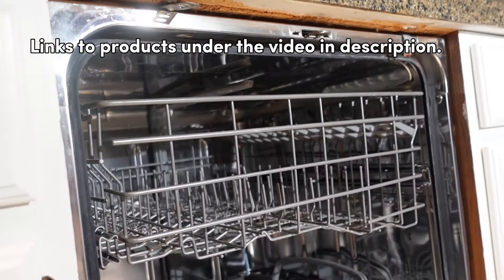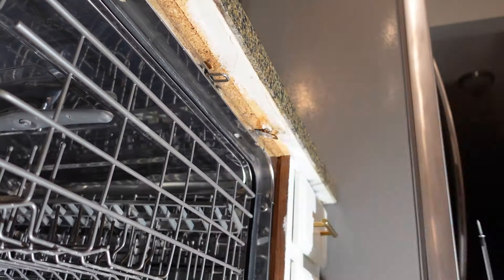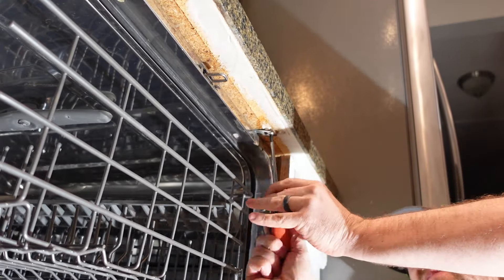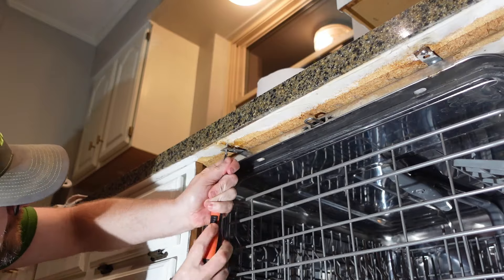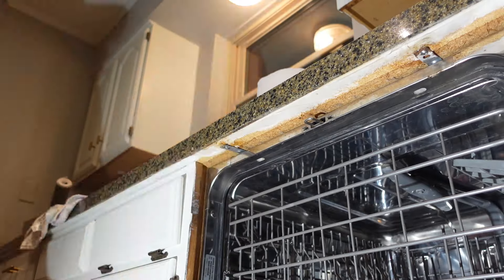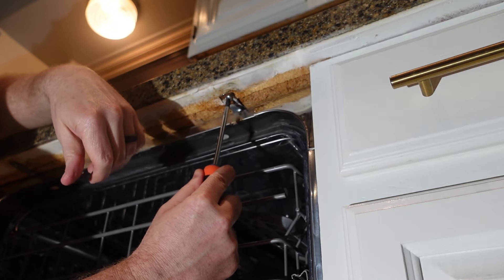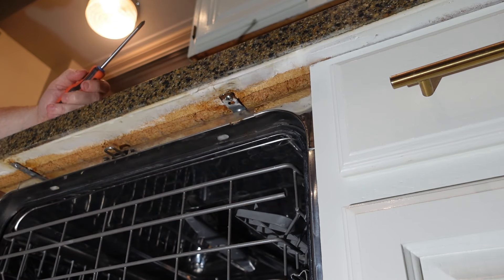Now I'm going to bend these brackets back up into place. The temptation is to just grab a drill, but I'm going to use a screwdriver and take it nice and slow and steady so I won't overdo it and strip out these screw holes again. Just stop once you feel the screws getting nice and snug. These screws were free-spinning in loose holes before, and now they're in here really snug and firm — that ain't going anywhere.